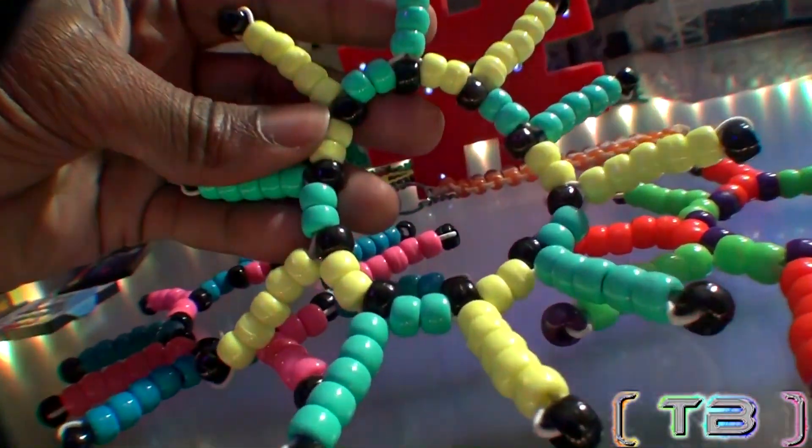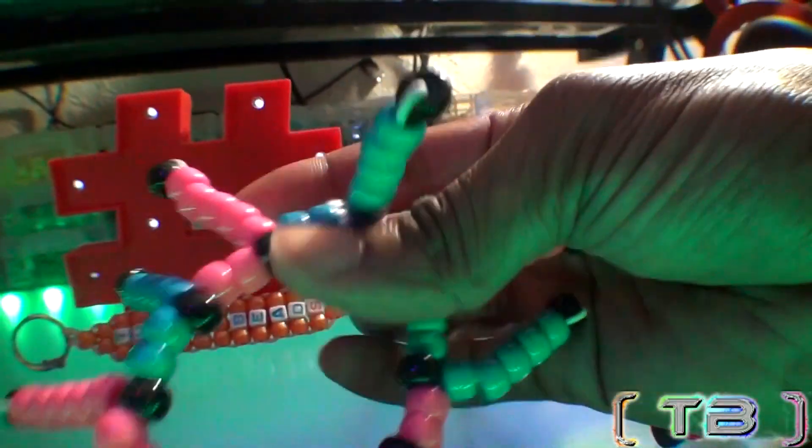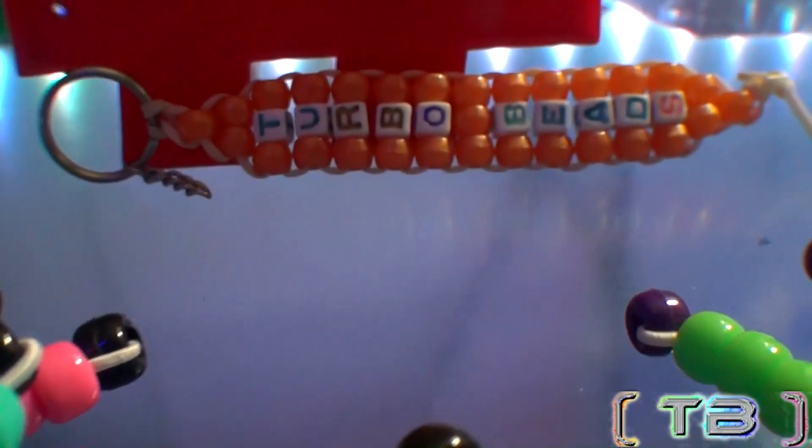This project is great — it's a design that's fast, fun, and easy to make. So let's get ready for this tutorial. To satisfy your creative needs, feel free to give us a video like and enjoy this episode of Turbo Beads.